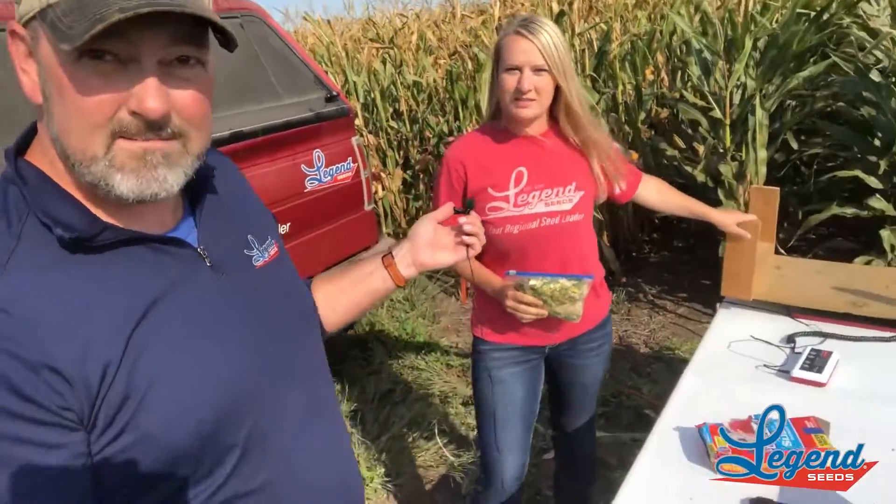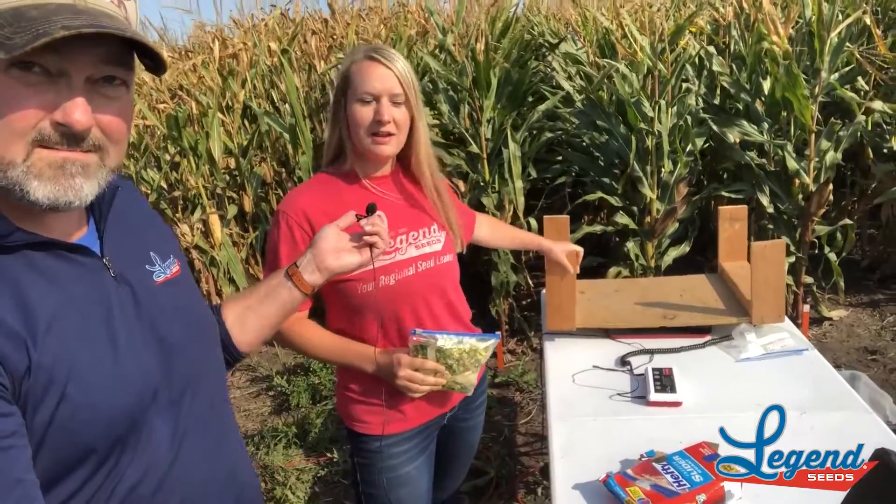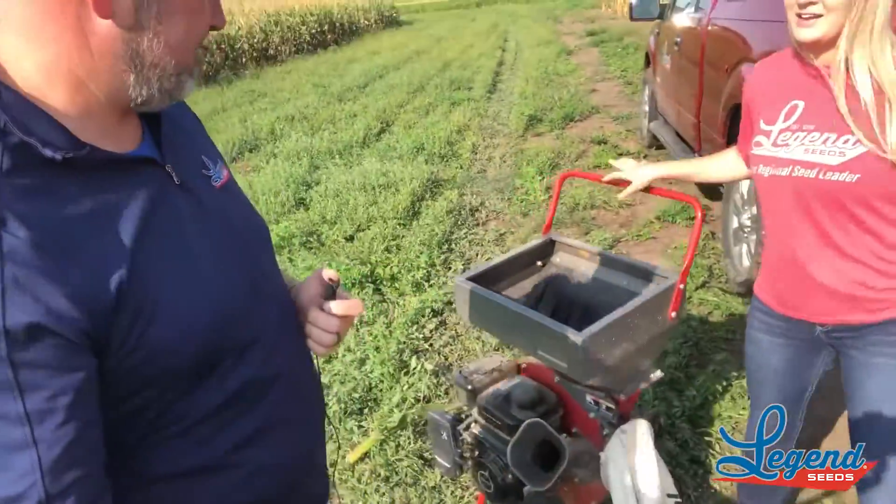So we test our silage samples here at the LEAP plot. First we go grab some plants, and then next you can see we weigh the sample to get the weight of the hybrid, and then we record those weights and then we run it through a wood chipper, as you can see right here.